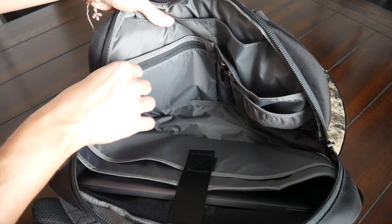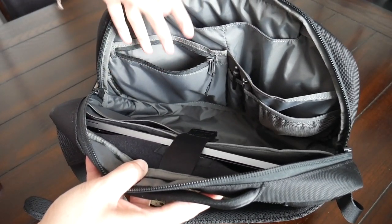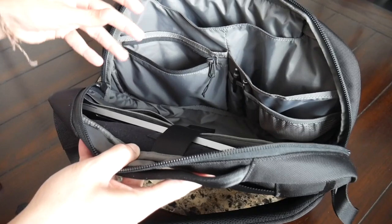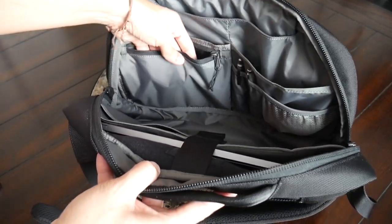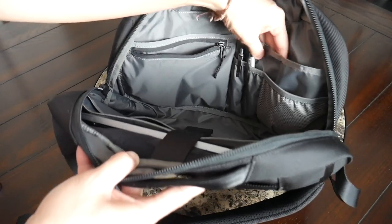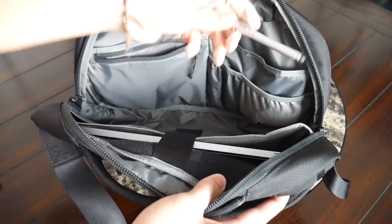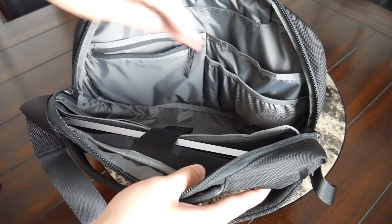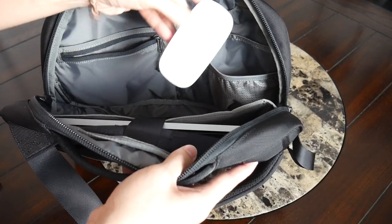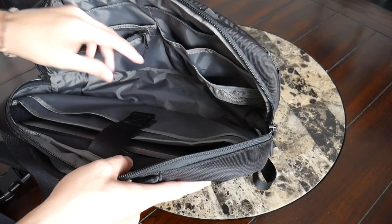Moving up along the front of the bag you have a nice zippered pocket that's a little bit larger and taller — a great spot for smaller items like dongles, adapters, or memory cards. On the other side you have slim pockets for a pen or stylus, and next to that another elastic slip pocket that molds around larger items — I tossed in my Apple Magic Mouse here. Just a really nice organizational layout that makes it very easy to find anything you need.